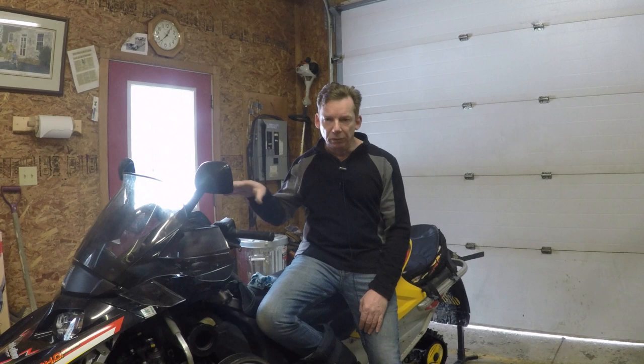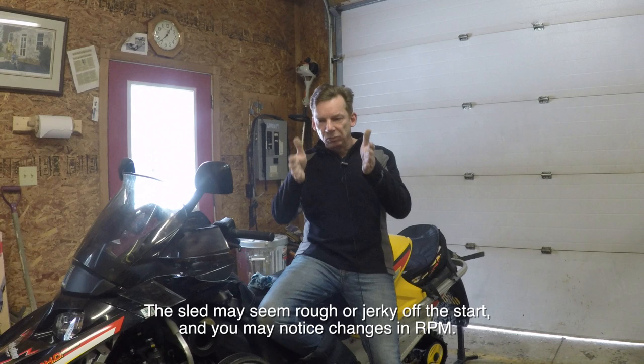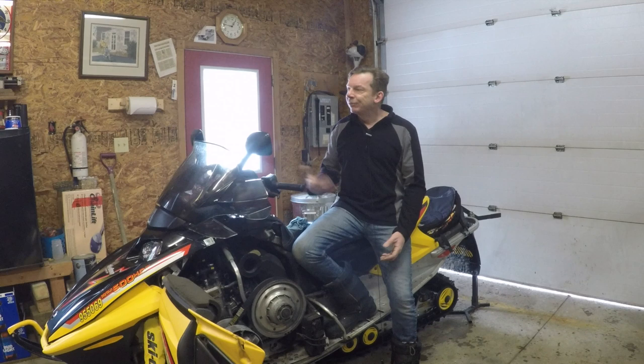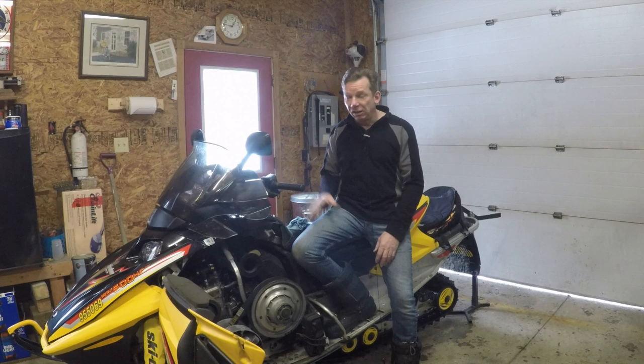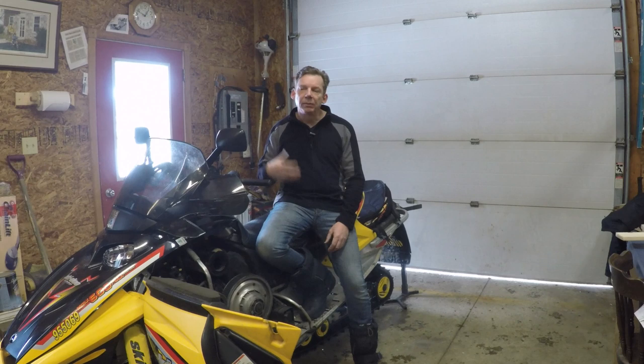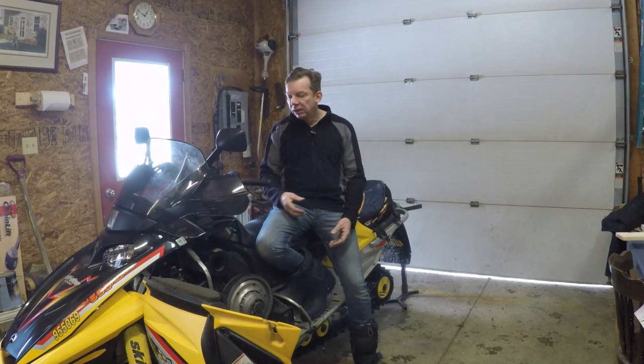Even if the belt looks fine, symptoms while riding can tell you it's worn out. Off the start it may feel like starting in second gear, because a worn belt slips further down into the secondary and changes performance. You may hear some noise, particularly if it gets loose — probably not a high-pitched squeal like a car belt, but some noise. How long a belt lasts varies hugely from rider to rider. Someone who rides casually on trails will get much more life out of a belt than someone pinning the throttle across a lake — even if they put the same kilometers on it.